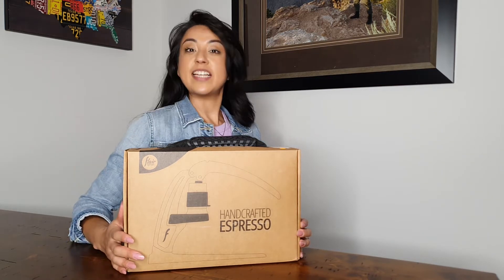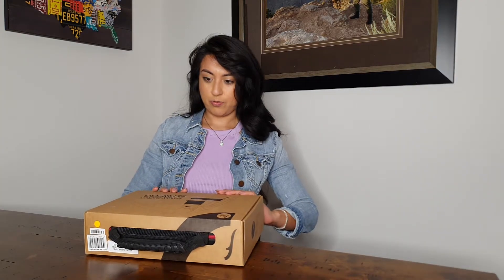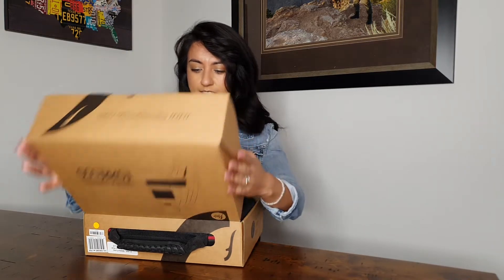Hello, Hola, Privet! Today we are gonna unbox my new espresso machine — my very first espresso machine actually.